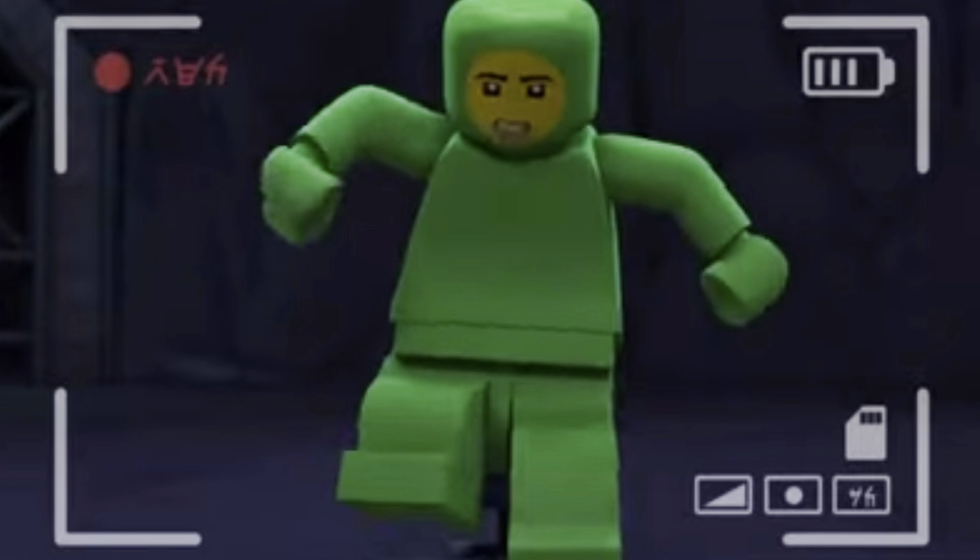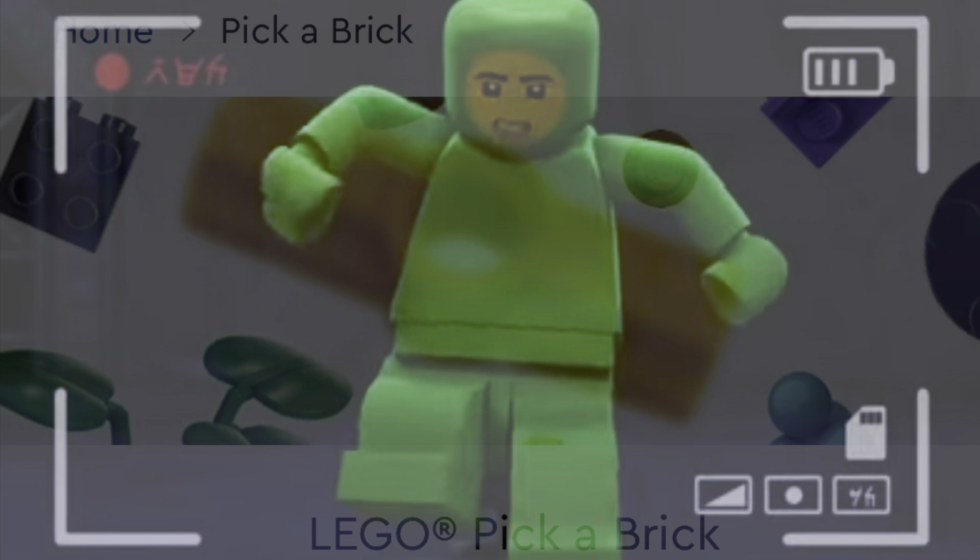For two years I left it. It was always in the back of my mind. I knew I wanted to do something, but there was nothing I could do — it was too expensive and I didn't know where I could buy the pieces from. So I left it.